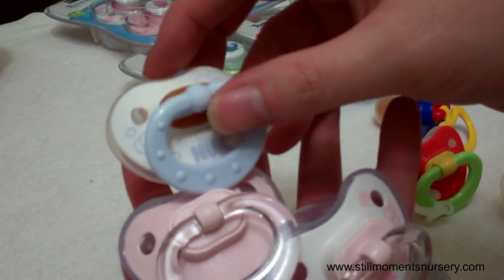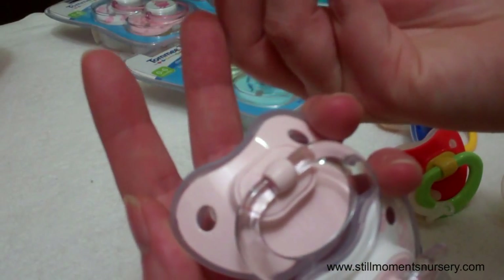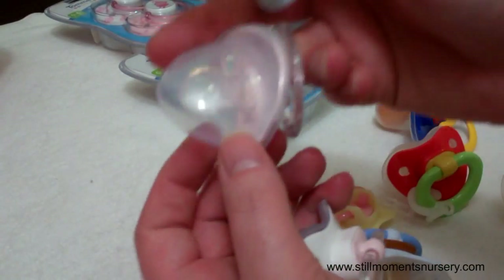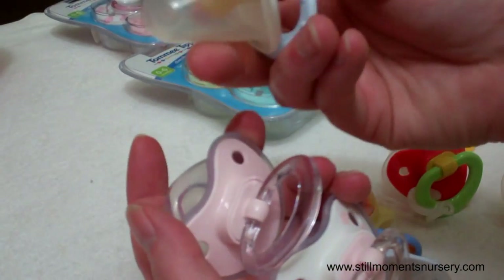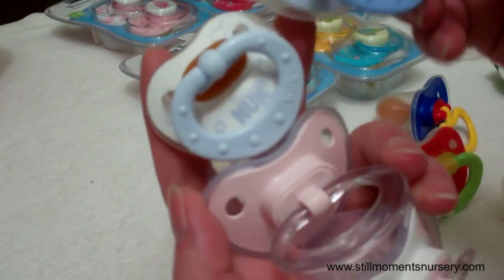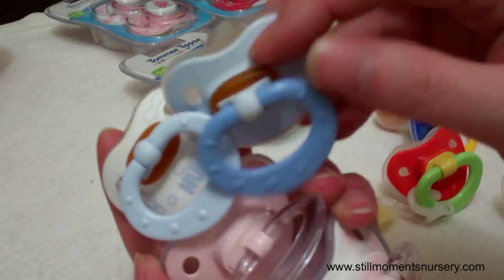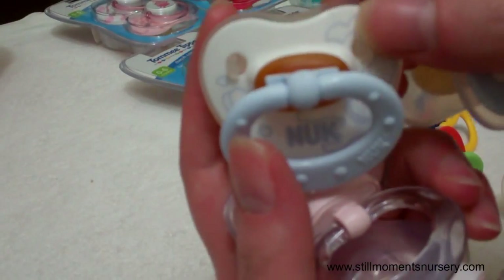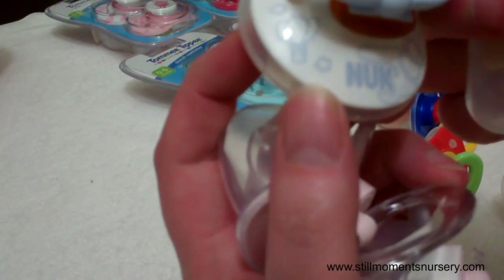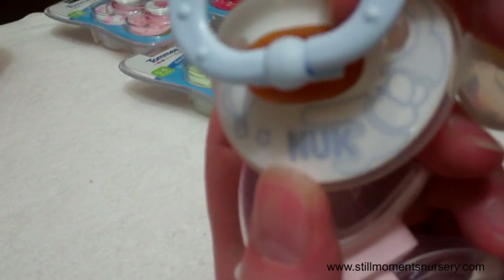And they come in boys as well. I've had these for a while because they've got the different teats. They're all coming out with the silicone now, so they're getting rid of the latex — that doesn't matter because I've cut them off anyway. So that's the boys. Just a pale blue dark blue handle. A white light blue handle. And again, it's got print — what do you call that? Air balloon and a bee.